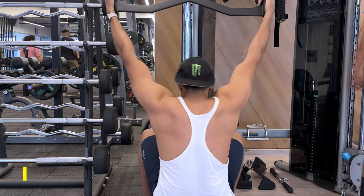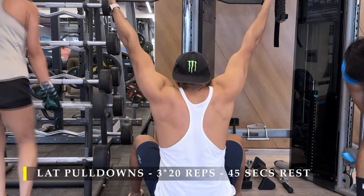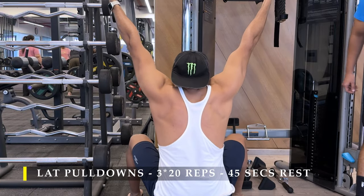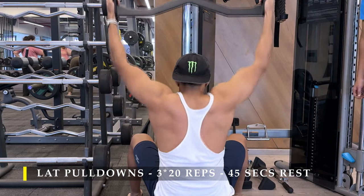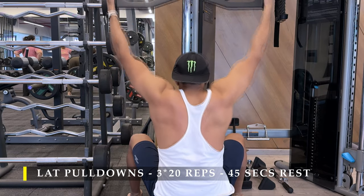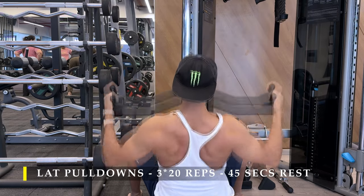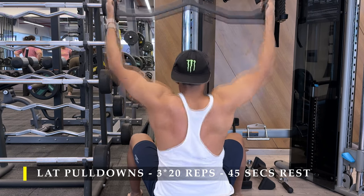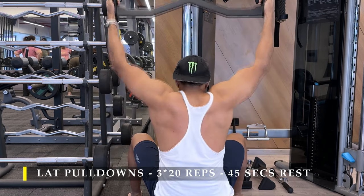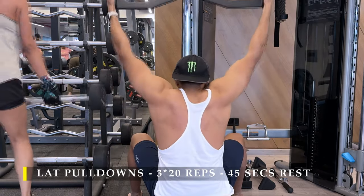After completing those, I moved on to basic lat pulldowns — three sets, 20 repetitions. My gym has mag grips available so I'm using them. These have been great for me because my forearms always kick in when doing lat pulldowns on regular equipment, but with the neutral grip they don't engage until the last set or last few repetitions, which lets me totally focus on my lats doing the job.